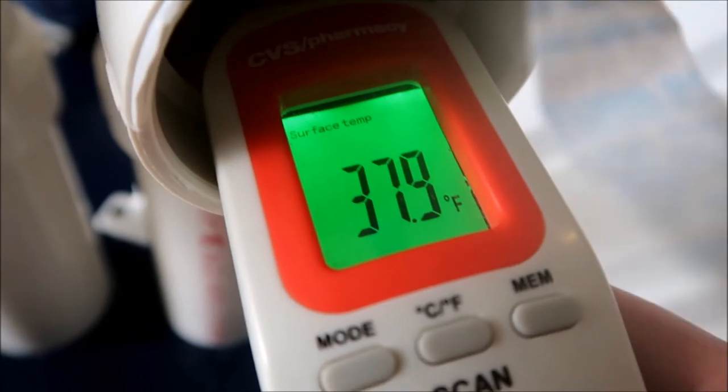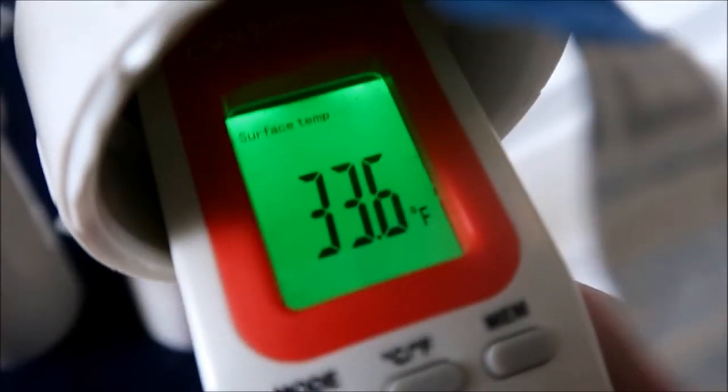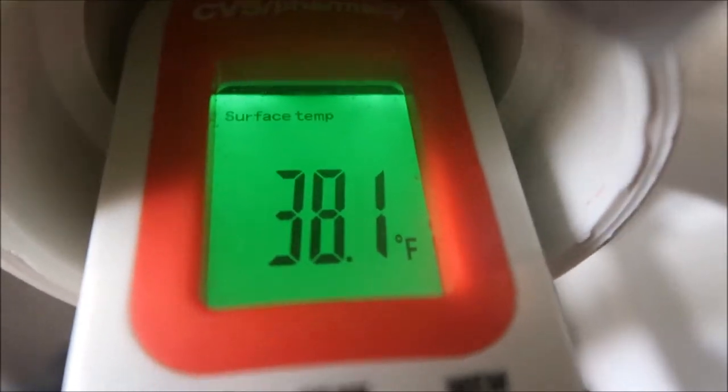More temperature readings: 37.9 degrees, 41.5 degrees, 33.6 degrees, 40.5 degrees, 41.7 degrees.